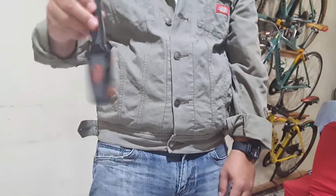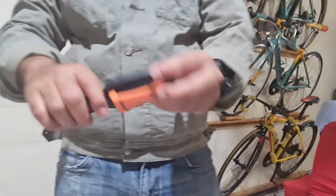The sheath in itself is a star in its own right. It holds on to the knife pretty well.